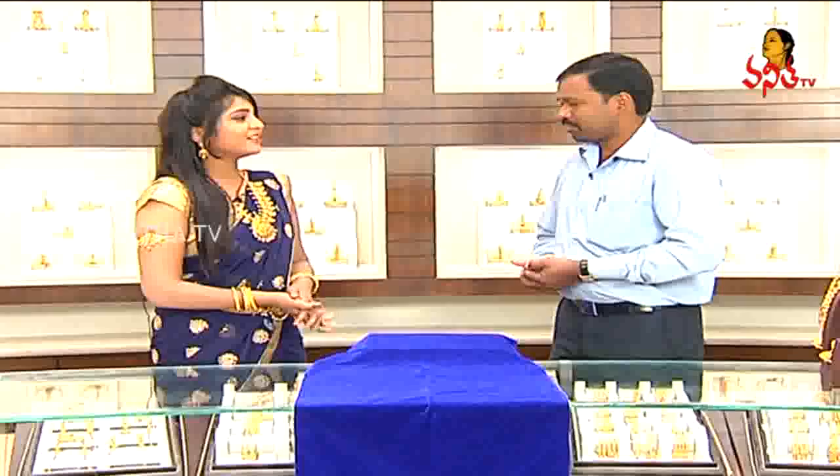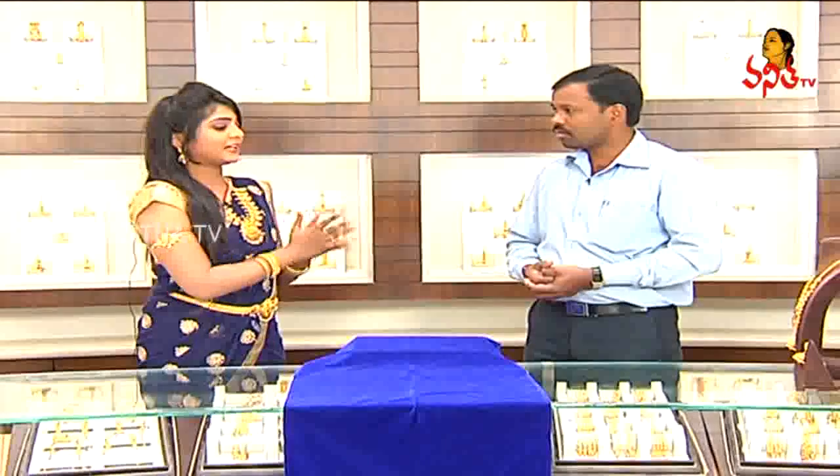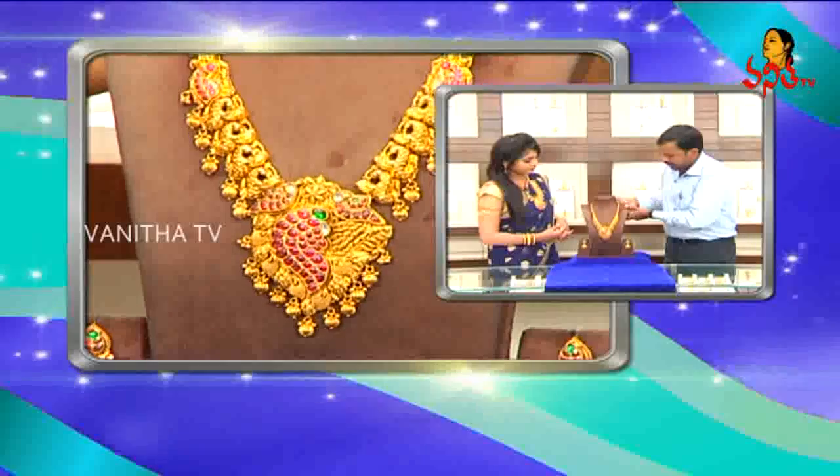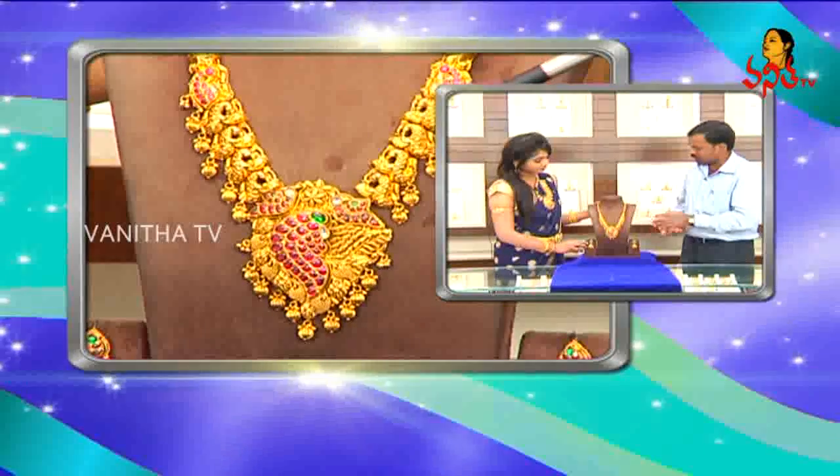Hello, madam! So, we will talk about collections and what designs are available in Neelkan Jolos. This year we will talk about the designs in long haulings and antique sets. The antique sets are long haulings. So, it's a cut-and-finish.